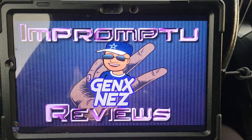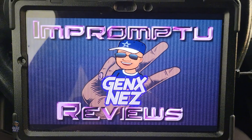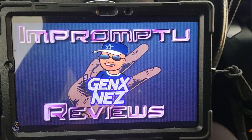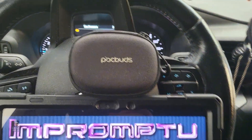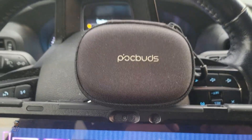What up peeps, this is Nez and I'm dropping another impromptu review. This time we're going to be doing a review of the PocBuds Bluetooth open earbuds.